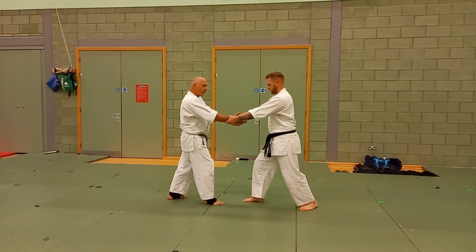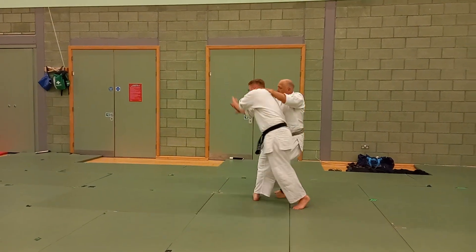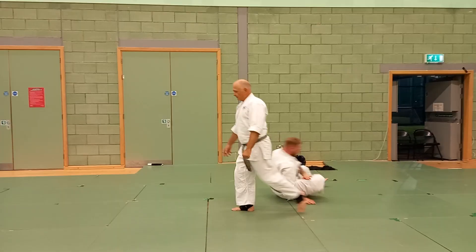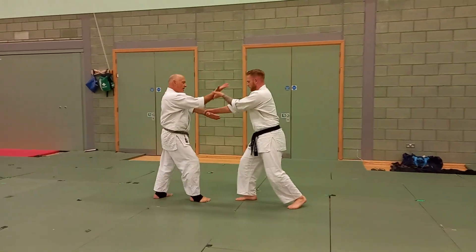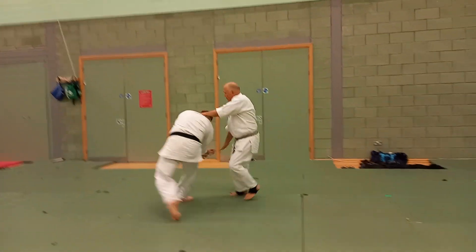Grasp to the right foot forward, my right hand comes over. Breaking the balance out, taking the pins from the balance.